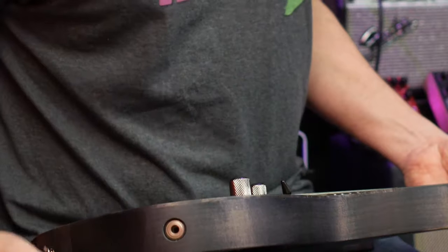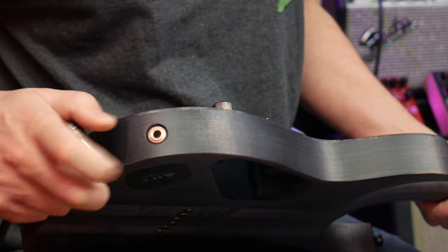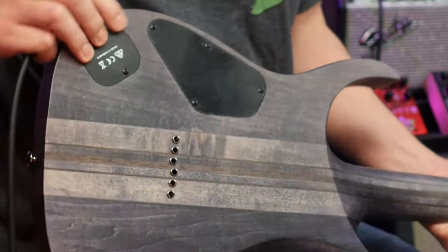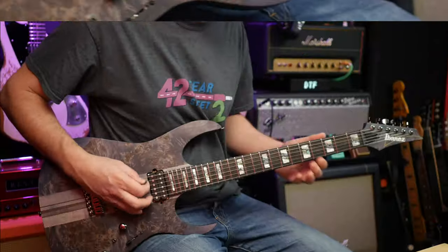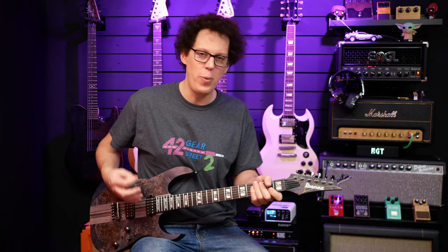Let's hear everything clean and everything super dirty and get some chugging going on. There's the jack socket — a screwed-in type, looks nice, access port just on the back there. I've put it in drop D because that's the sort of rhythmic guitar thing I like to do, and that's what I'm hoping to get from this.